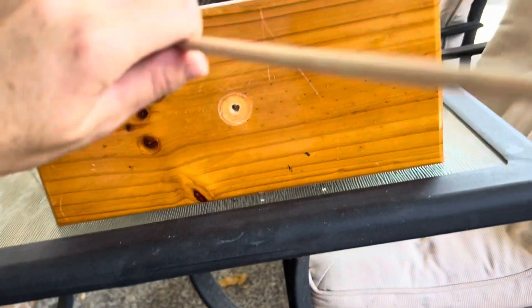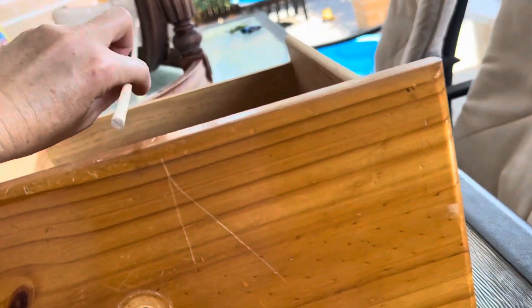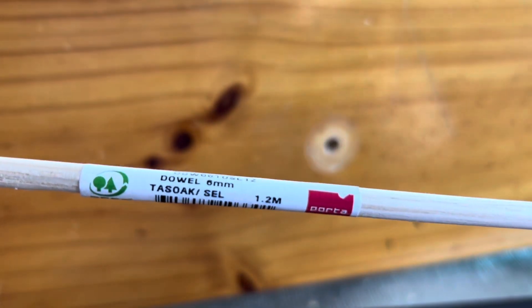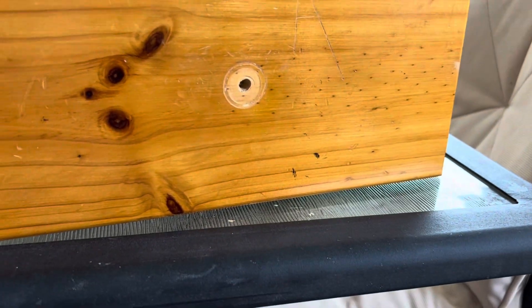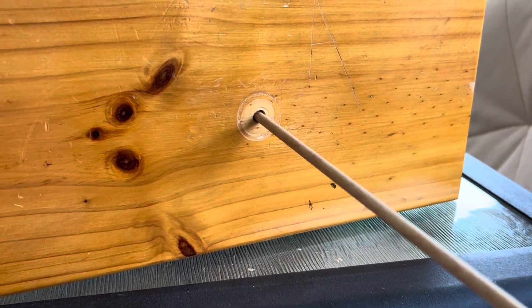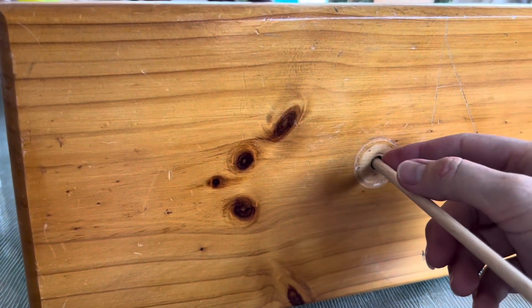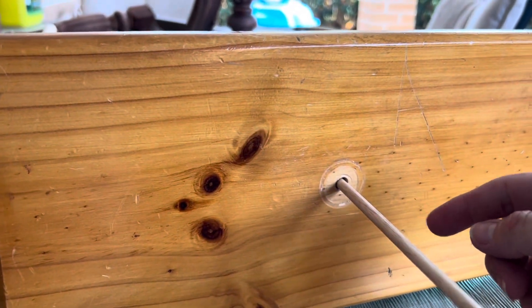So you want to go down to the hardware store and get yourself one of these pieces of dowel. This is a six millimeter piece of dowel — they come in different sizes, so you just get the correct one. If you don't get the correct one, you could always drill it to the correct size. Just filling the hole with filler sometimes sinks in or cracks over time and just doesn't look as good.